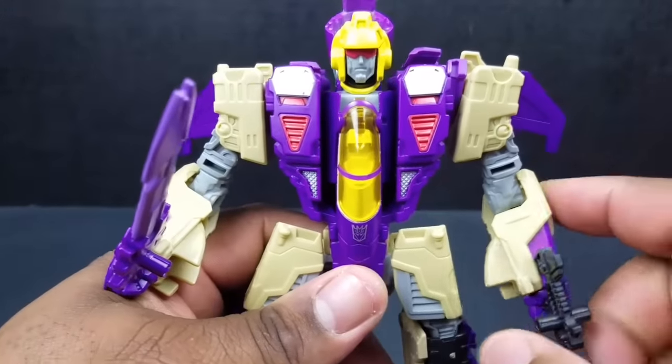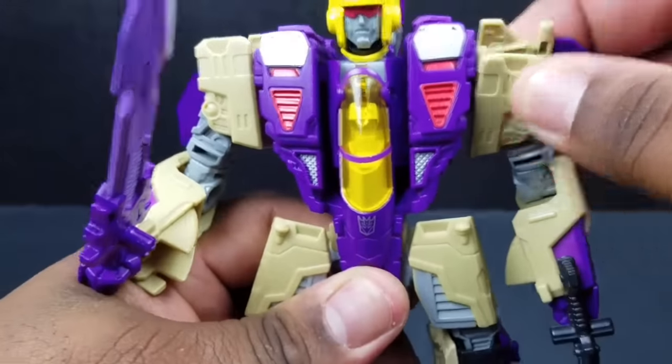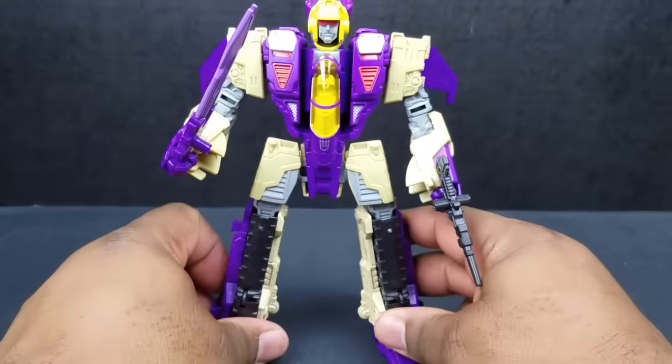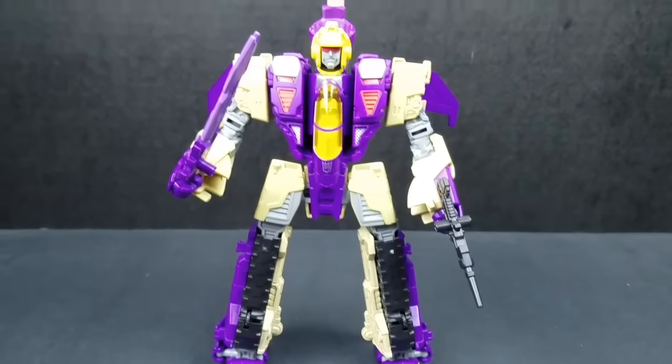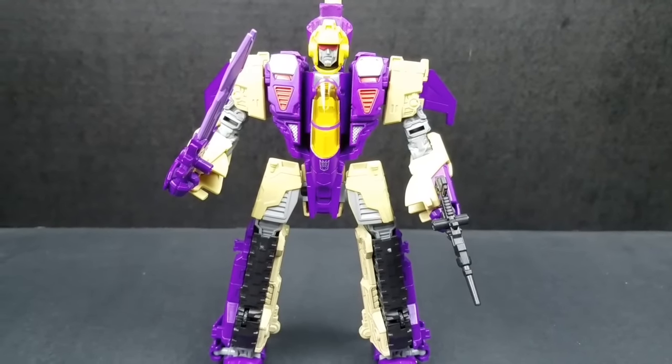Number two — like I said, he could have been number one. He could have been number one. But he's number two. Generations Blitzwing, number two.